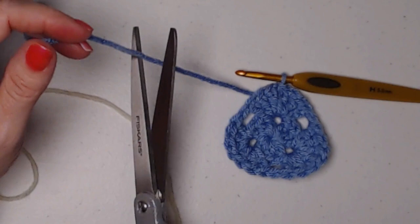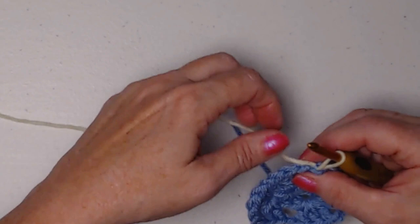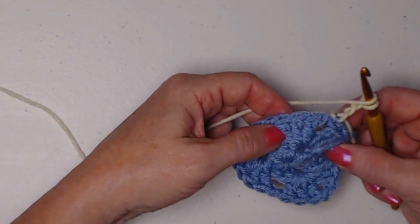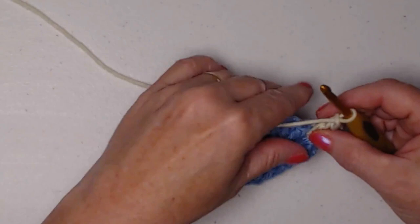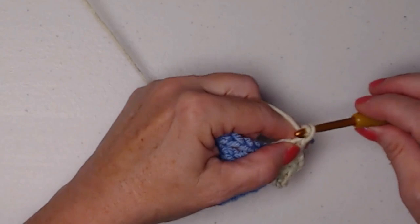I'm cutting off my blue and bringing in this creamy off-white. Now I'm going to chain three — one, two, three. Then I'll work this chain one space exactly like we did the previous ones: my chain three counts as one, I'll stitch two double crochets, chain one, and three double crochets, and chain one.